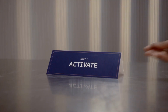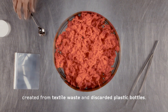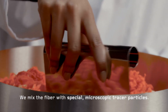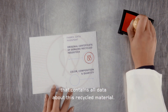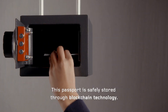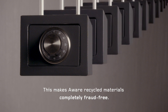Step one: activation. This is real recycled fiber created from textile waste and discarded plastic bottles. We mix the fiber with special microscopic tracer particles — our unique traceable fingerprint. The fingerprint corresponds with a secure digital passport that contains all data about this recycled material. This passport is safely stored through blockchain technology, making AWARE recycled materials completely fraud-free.